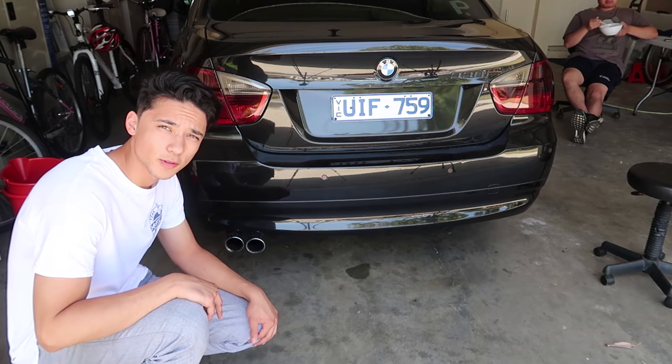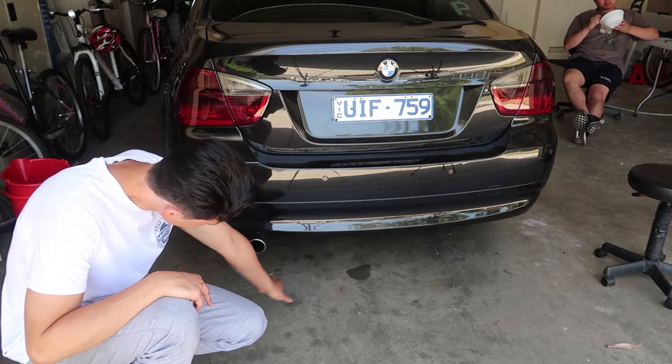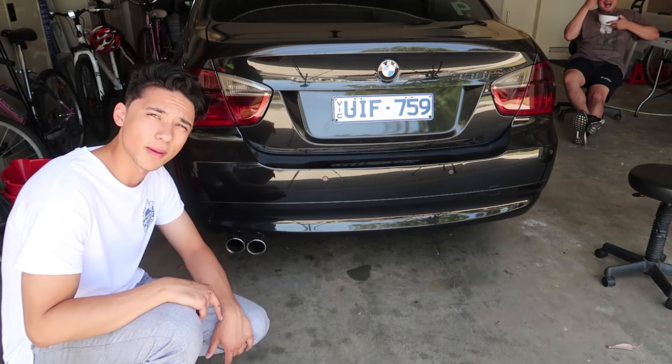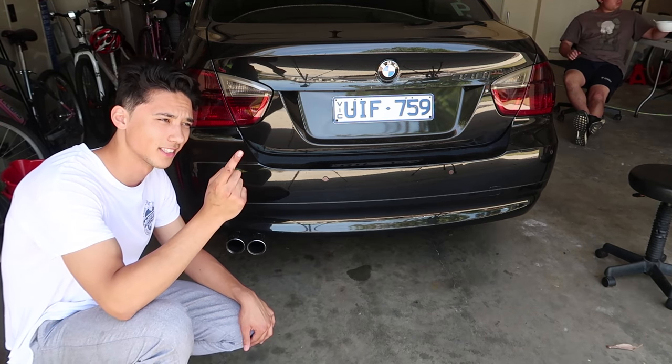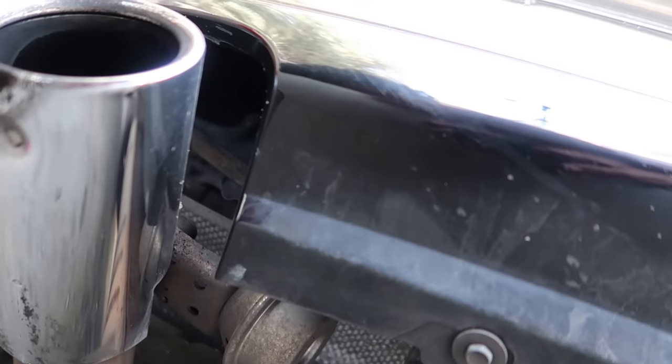So this is the muffler — the pipe's coming out right here. The muffler goes all the way back, covers that whole bit right there, and there's a pipe that goes to it. We're just going to be drilling holes straight into it. For those BMW fanboys out there, we've already done the golf tee mod.